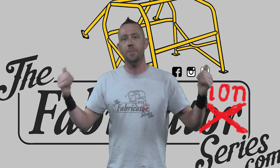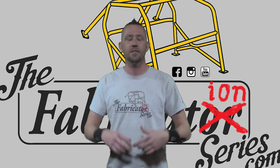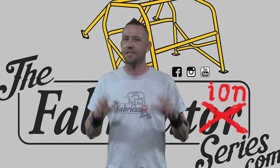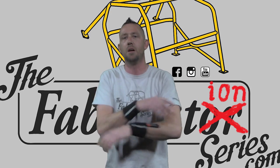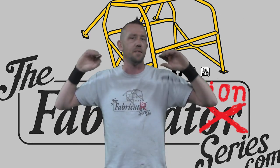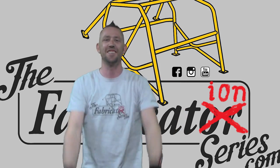Check out some of these other videos — really awesome stuff you might find very useful. You can check us out on Facebook.com/TheFabricationSeries and on Instagram at The.Fabricator. Those are our two social media outlets aside from YouTube. Make sure you head over to TheFabricationSeries.com — all that info is in the description below, along with clickable video links. Thank you guys very much for watching — I'll see you on the next episode.